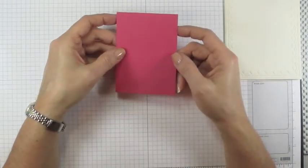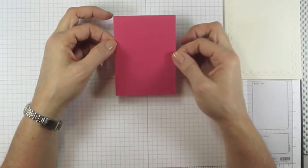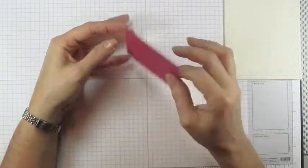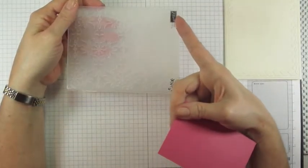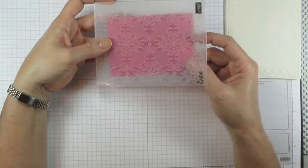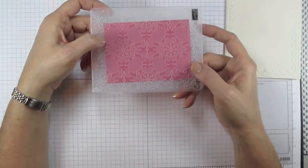Next we're going to work with our coordinations cardstock — this is three and an eighth by four and three eighths. Your measurements are always in your PDF below this video. The top piece has a textured finish and this side has a smoother finish — I want to emboss toward the texture, so the textured side goes on the logo side. Line it up carefully so it's straight, then put it between two cutting plates on the multi-purpose platform at tab one.